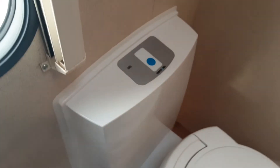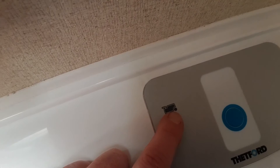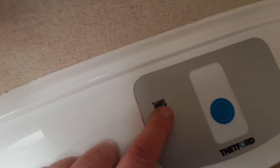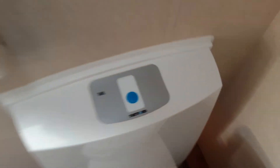Coming to the back of the van and the toilet system. There's an electric flush on top, a waste flap at the front to allow waste through into the cassette underneath, and the toilet turns for your convenience. On top of the toilet you've also got a full-indicator light that illuminates red to let you know when the cassette is full and needs emptying.